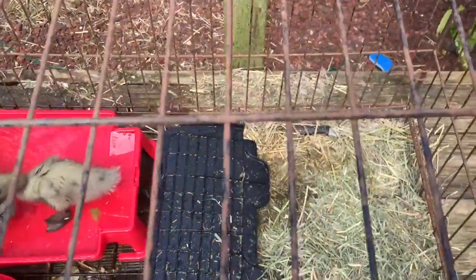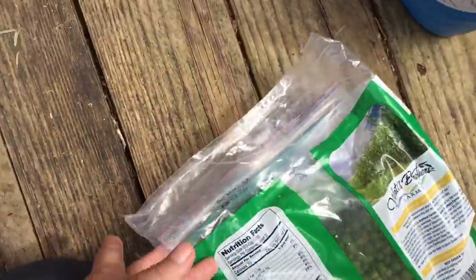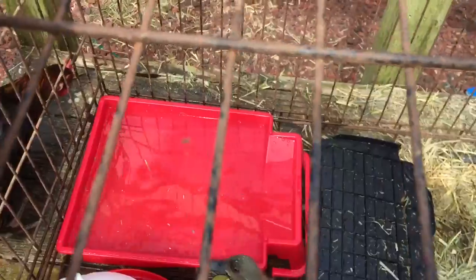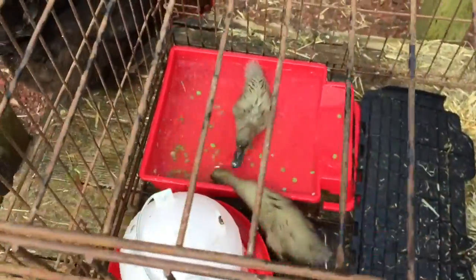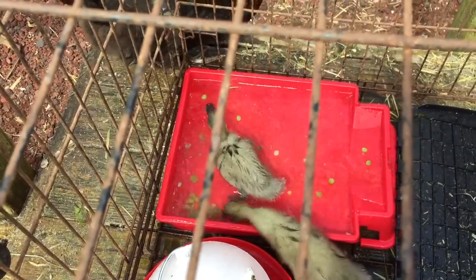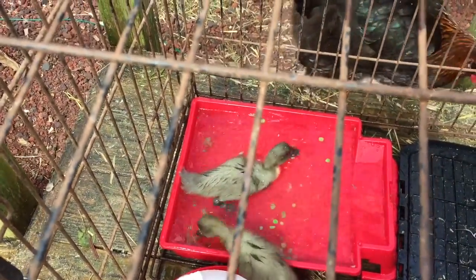I wanted to show you how much they love the organic peas. Here's the organic green peas — I buy a big thing of them. They love these more than anything. What I do is I put them in the water in their little bathtub and they just go nuts. They love to chase them around in the pool and they actually take the outer skin off and leave it — they just eat the inside.